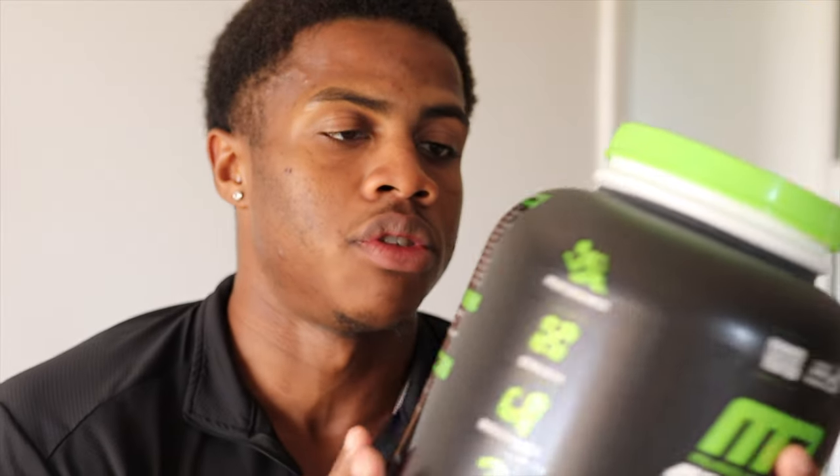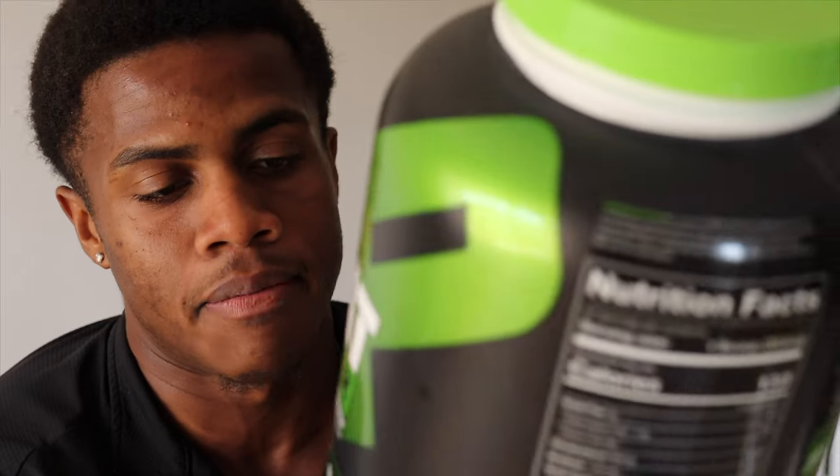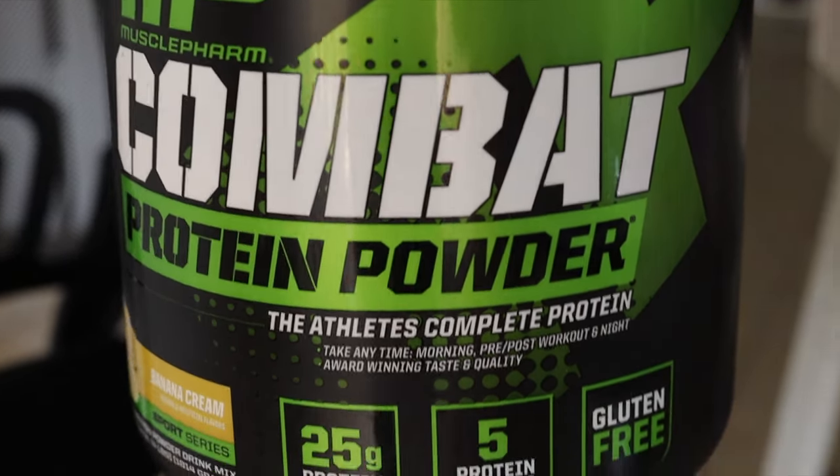I've been taking this protein for about a month or two so far, and I'm gonna be honest — I like it. I wish it had more protein. I did a review on the Premier Protein and that had 160 calories and 30 grams of protein. So I do wish this had more, but it's okay — it's only a five gram difference, so it's not too bad.